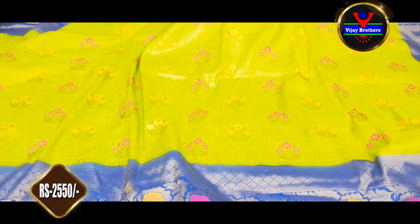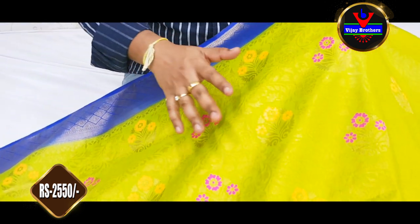First, we have a light green and blue color combination. We also have a brocade style. We also have an antique style.